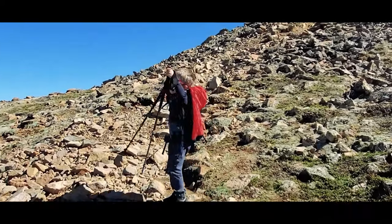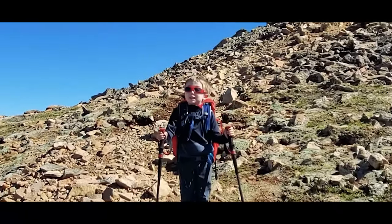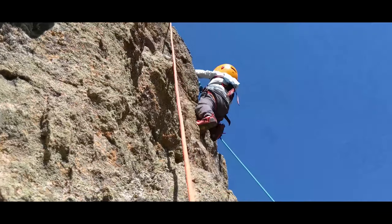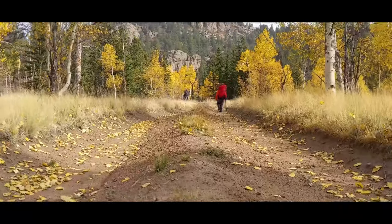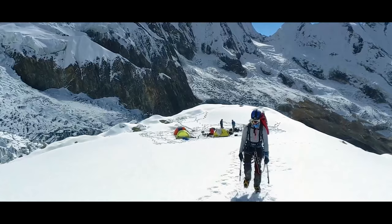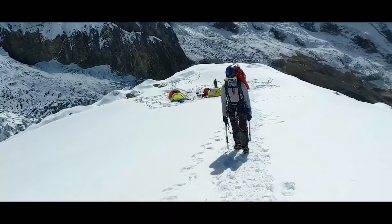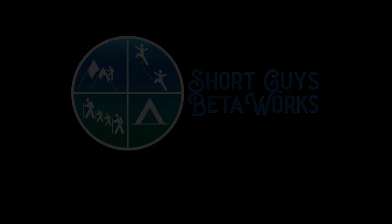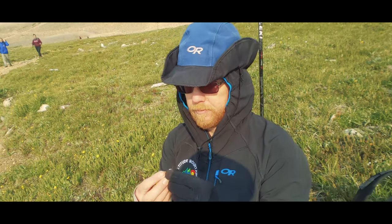Hi there. Today we're reviewing the Duco Kids Polarized Sunglasses. Hello everyone, I'm Jason.